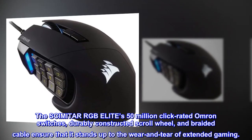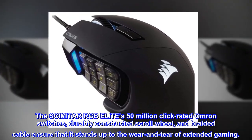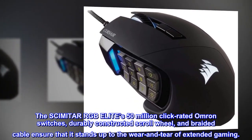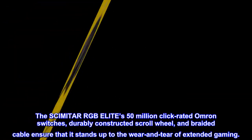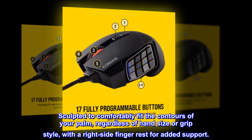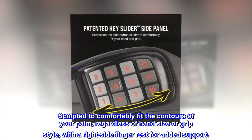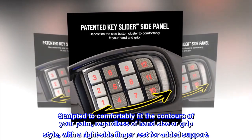The Scimitar RGB Elite's 50 million-click rated Omron switches, durably constructed scroll wheel, and braided cable ensure that it stands up to the wear and tear of extended gaming. Sculpted to comfortably fit the contours of your palm, regardless of hand size or grip style, with a right-side finger rest for added support.